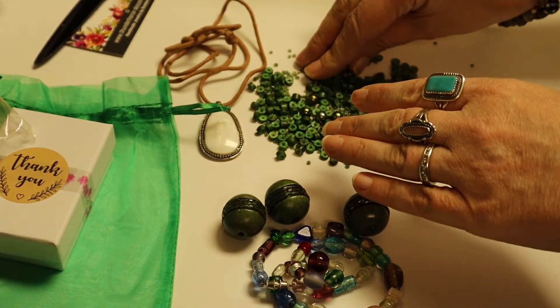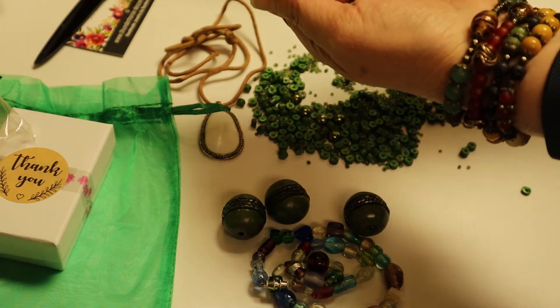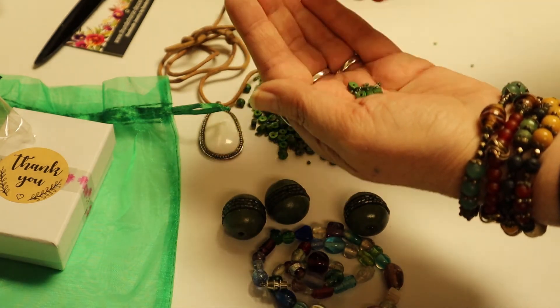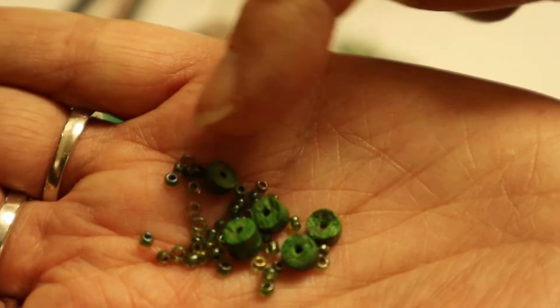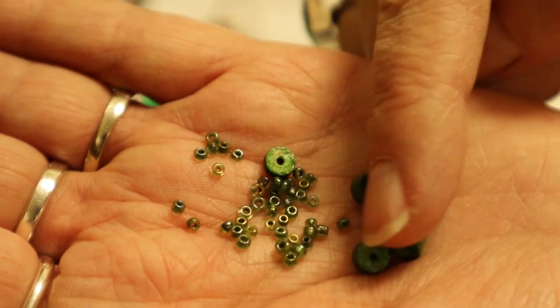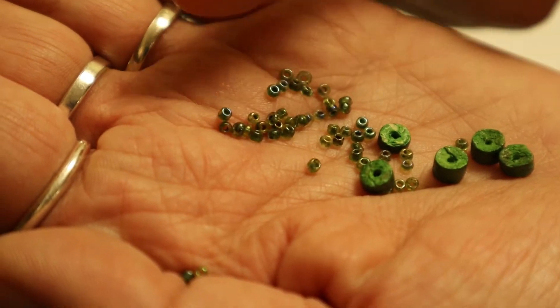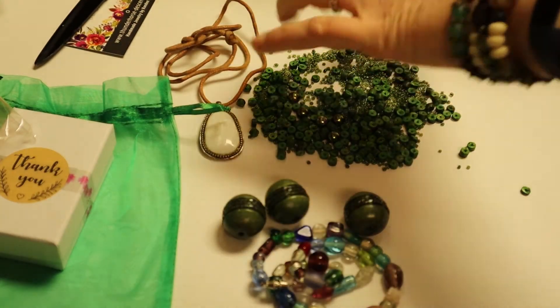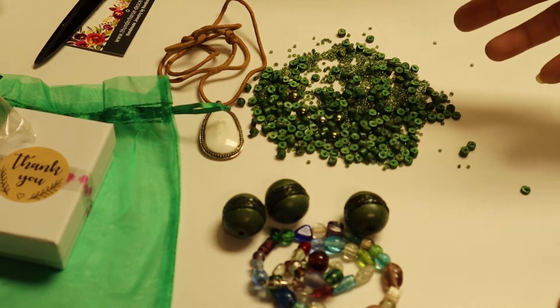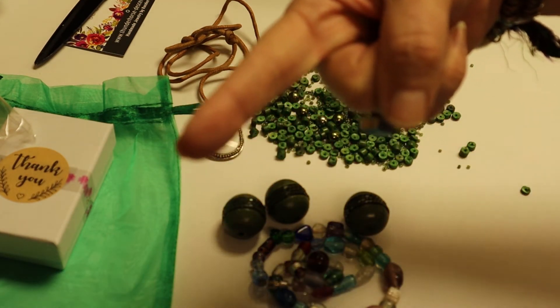Okay, and so there's a bunch of seed beads — different colored greens with some AB finishes, probably size 11 seed beads. That's my found object challenge and challenge accepted right here.